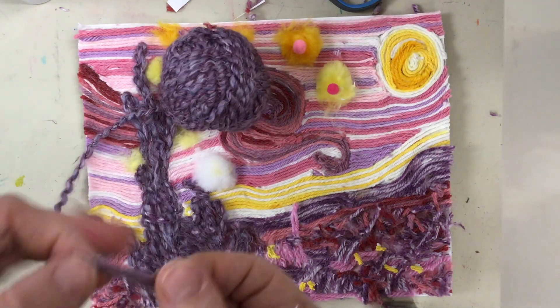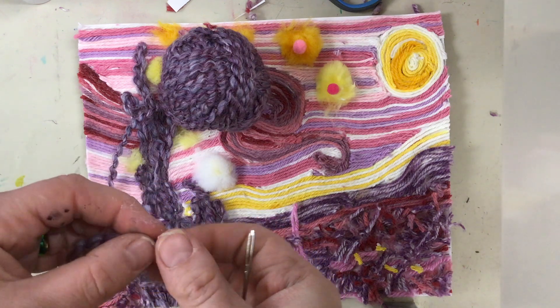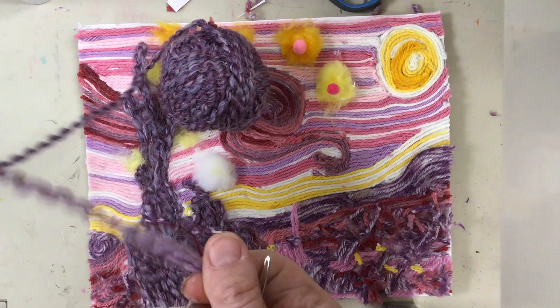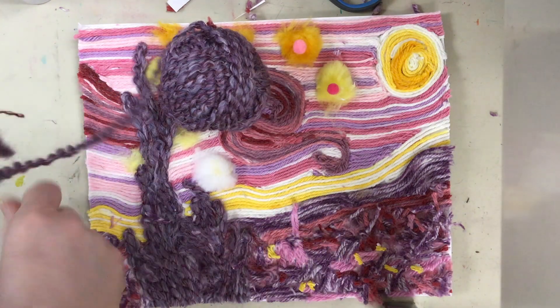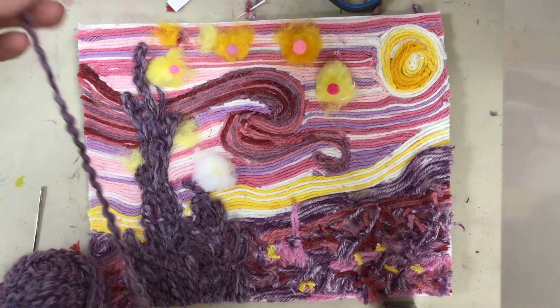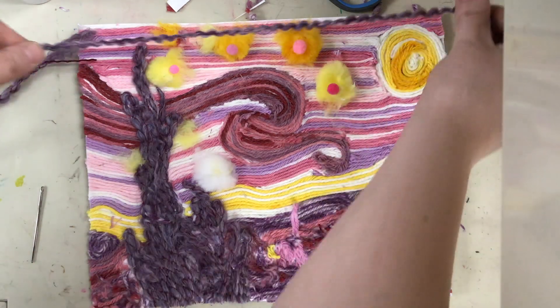Yarn can also be sewn to any surface of art. To sew a piece of yarn, you'll want to have a piece of yarn and cut it to the length that you think you need, times two, depending on if you are doubling up the thread. If you're just going to go single, you just do one.